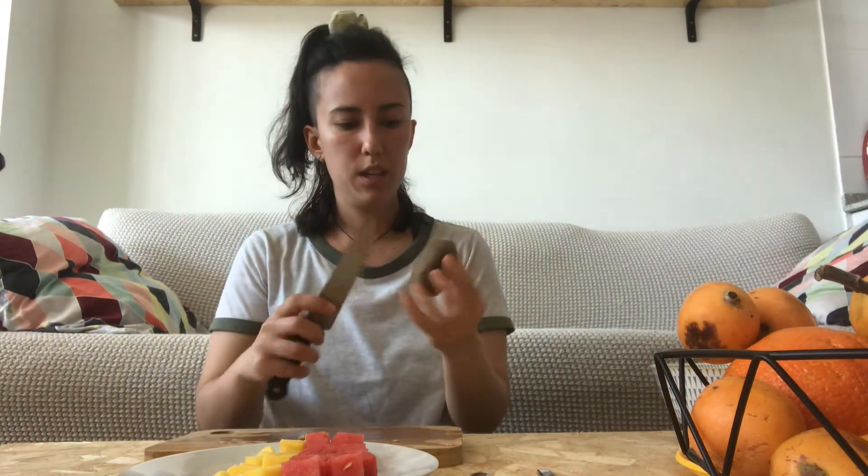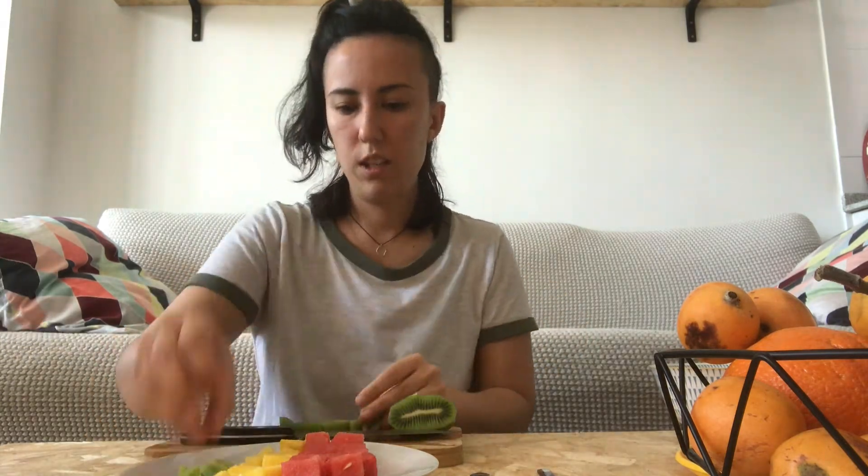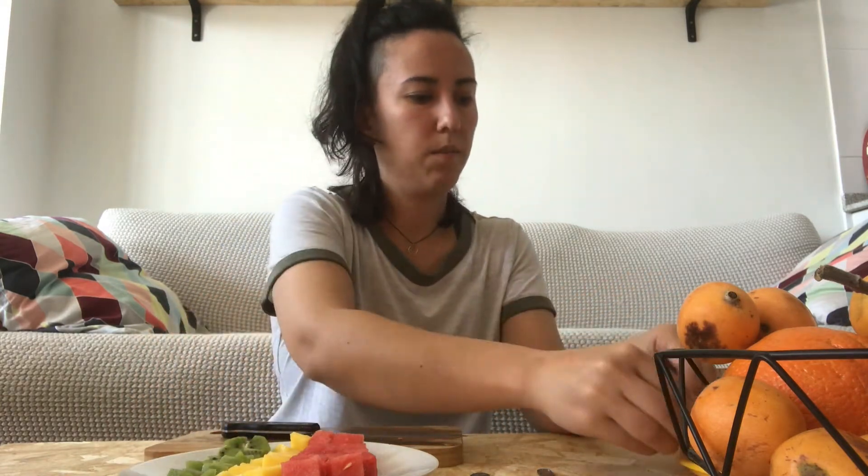Now I'm going to use the kiwi. Let's see — this one is soft, that's a good kiwi. So we're going to chop the kiwi. Now we're going to use the loquats from my neighbor's tree.